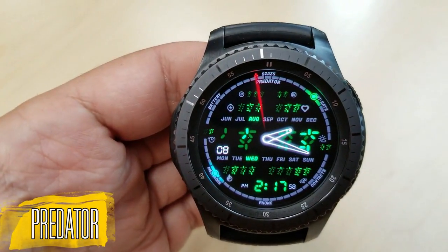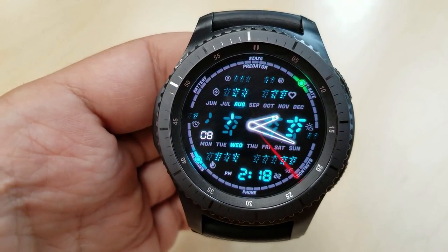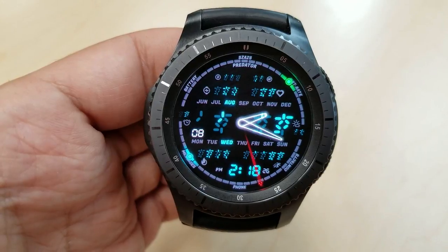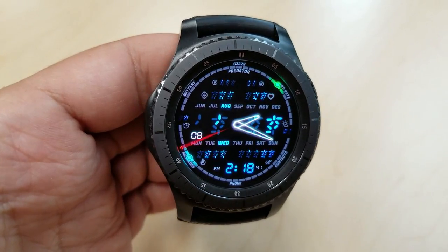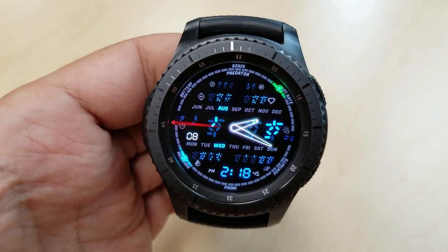Now let's change things up a bit with a watch face in a very different theme — you can probably already guess the inspiration based on the name and those familiar symbols. Of course, I'm talking about the Predator movie series. And if you can believe it, those Predator symbols are also functional — they show the time based on the glowing markers in them, which is a very creative way to incorporate the time into this design.